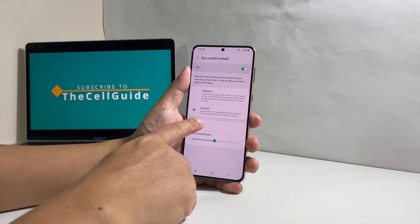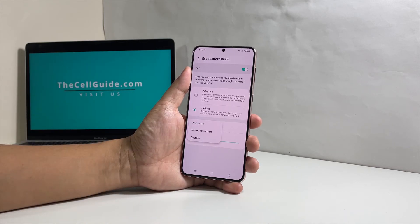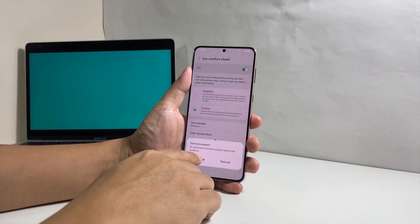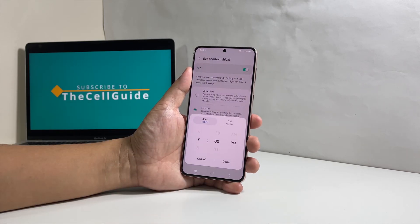Tap Set Schedule to automate it. Under that setting, you will have three options. You can either choose Always On, Sunset to Sunrise — which automatically enables the feature when the sun sets depending on your location — and Custom, which allows you to set the specific time of day when the feature is enabled and disabled.